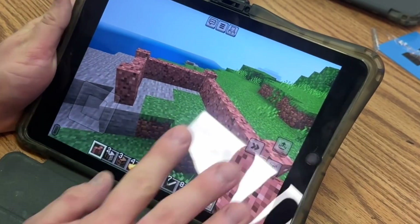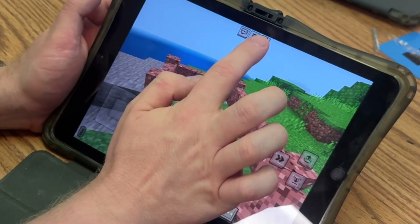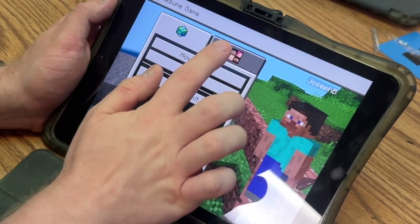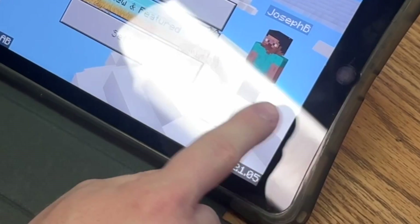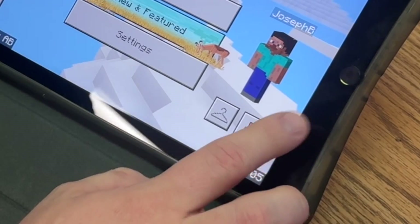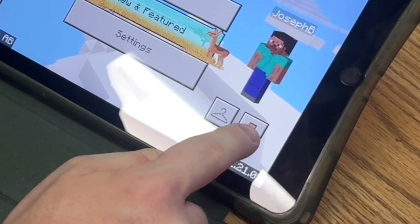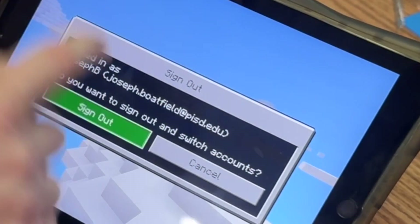Whenever you're done, it's really important that you stop what you're doing and log out. Press the middle button, then save and exit. You'll go back to the main menu and it's important that you log out of your account — otherwise you'll get hacked or your account will be locked. Press the little button under your character, then sign out, sign out. That way someone else can use it.